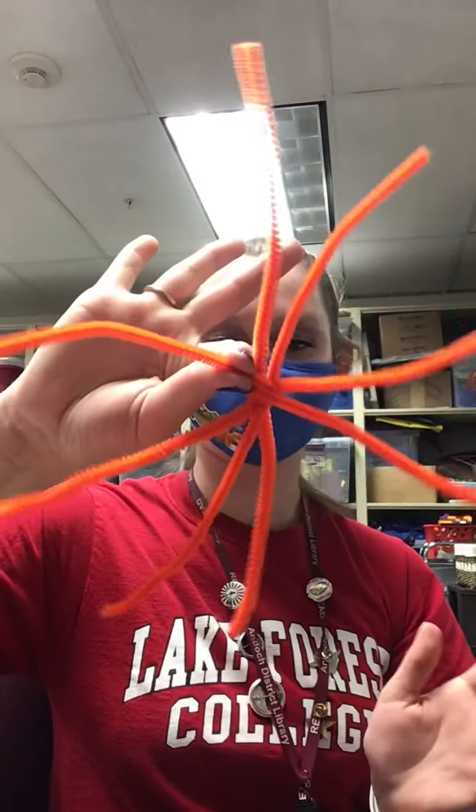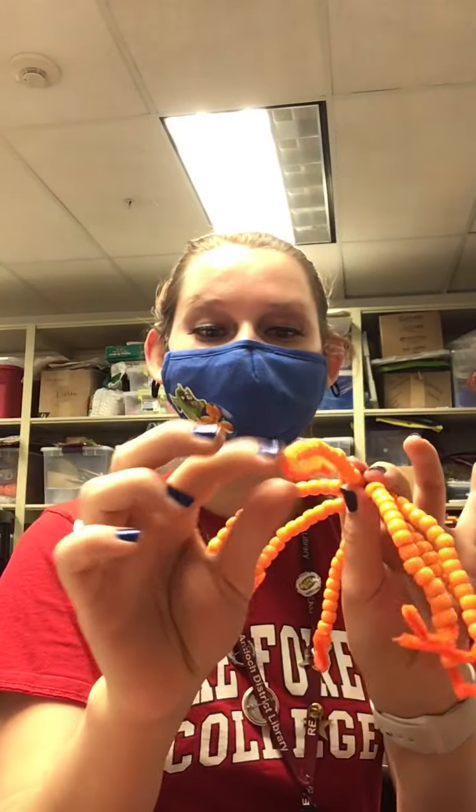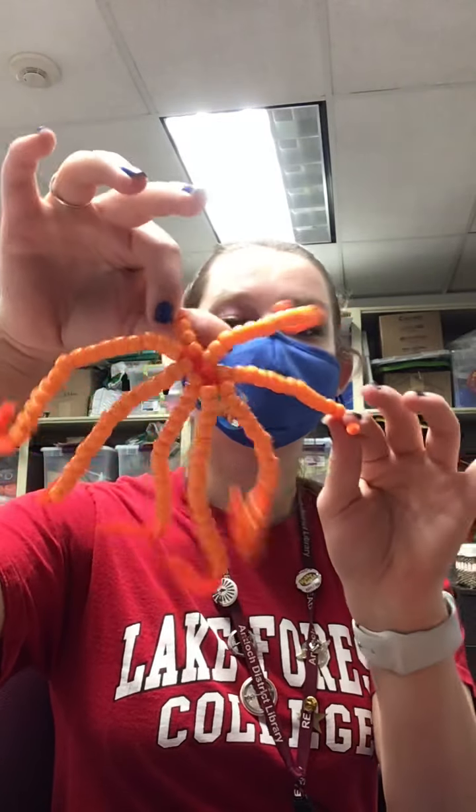This is what it's going to look like. Next you're going to be putting 15 pony beads on each strand — just thread them on. I like to bend this little edge in so that the pony beads do not fall out. Once you finish threading it, your project should look like this with all of the strands having 15 pony beads on each one.